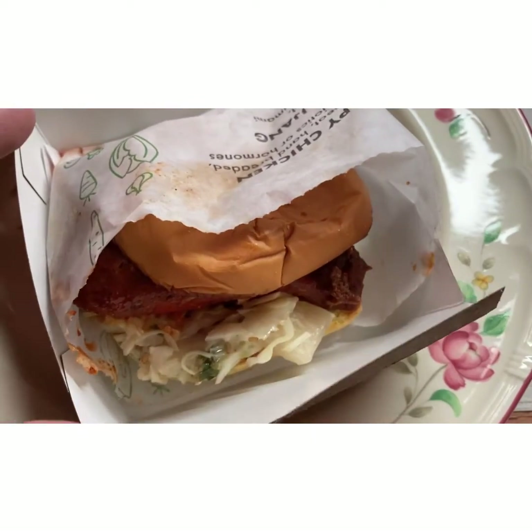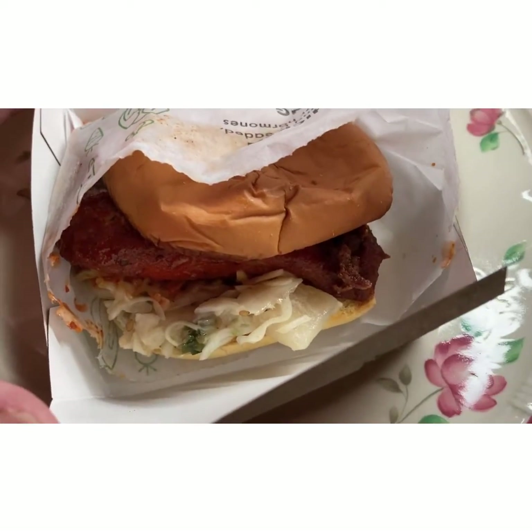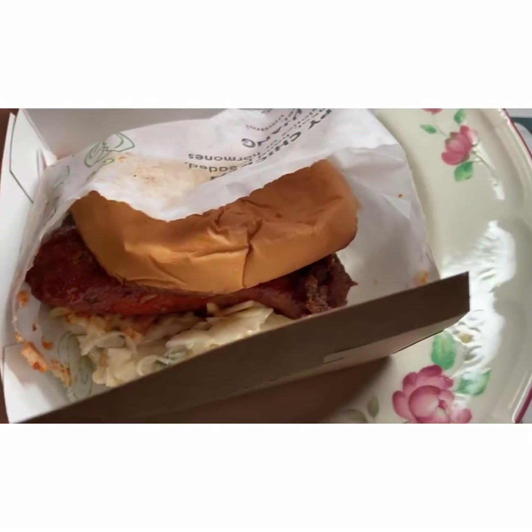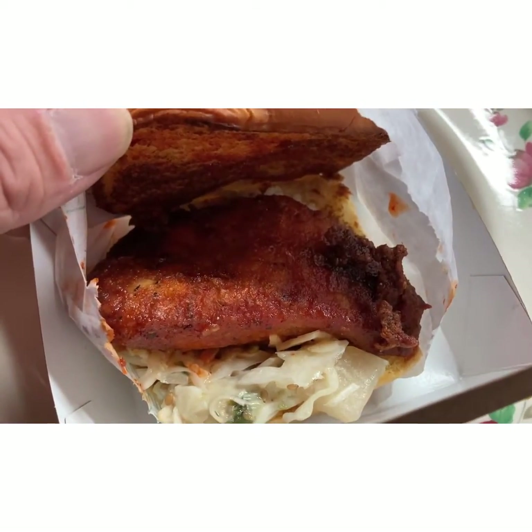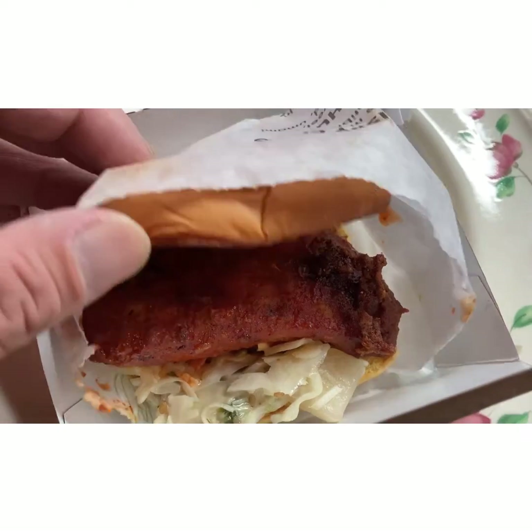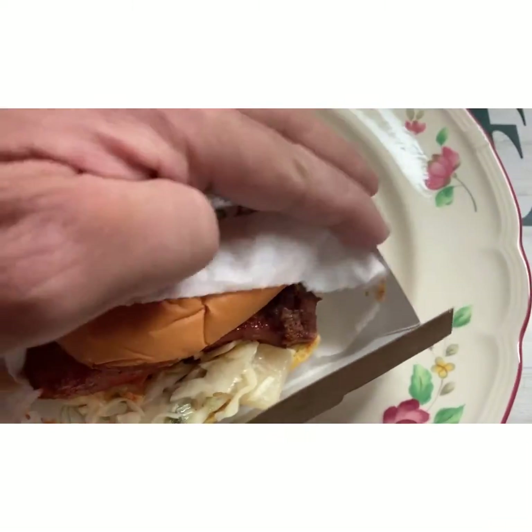So this is what the sandwich looks like. If you notice, there's a type of coleslaw on the bottom. And let's open it up a little bit. So the chicken is marinated in some kind of red sauce. And let's go ahead and read the description, which is on the back.